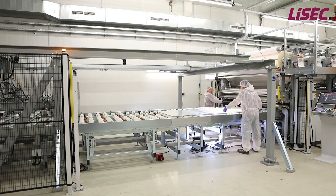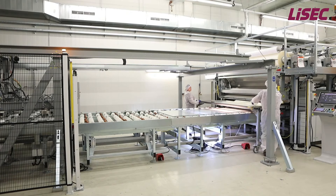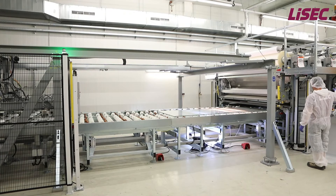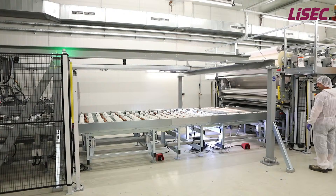The foil magazine is installed directly above the line and stands on its own substructure. This means there is no static load on the climatic room, avoiding higher costs for the customer. The foil loading is done with a slewing crane, which is also fixed on the floor.